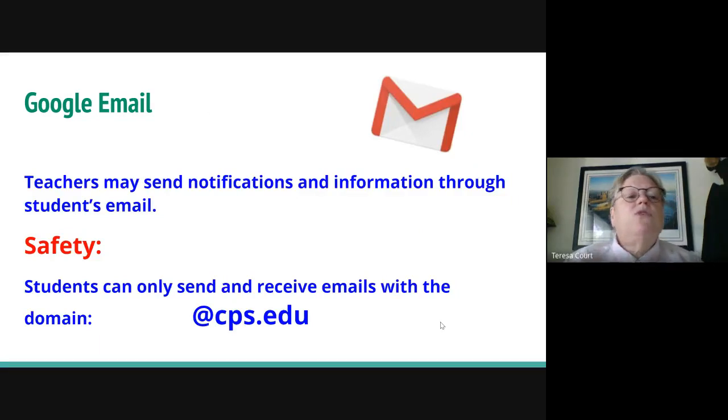Let's start with Google email. Teachers are going to send notifications and information through student emails, so we really want students to check it regularly. For student safety, students can only send and receive emails with addresses that have the domain @CPS.edu. So mom and dad, unless you work for CPS, your emails will not go through to your student — they're blocked, and that's for safety.